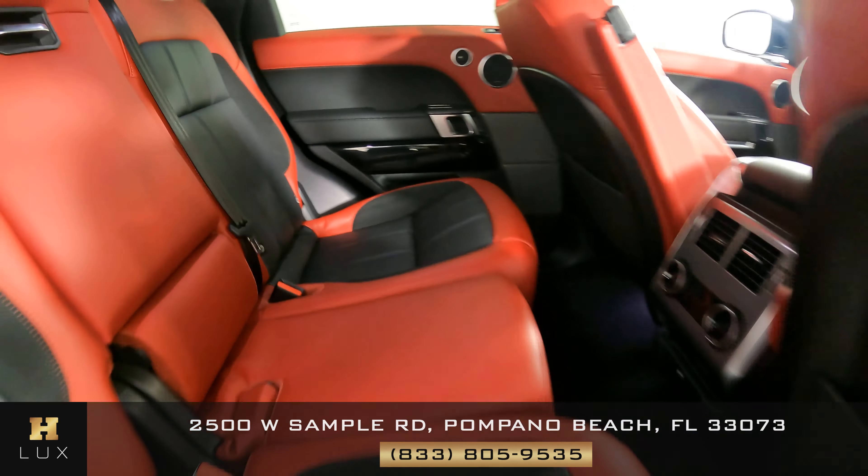Now we're going to have a look at the rest of the interior. Starting with the radio — you can see that the car has navigation, also a backup camera. Let's have a look at the rest of the screens and buttons just to make sure everything is fine. Everything here looks good. Let's have a look at the steering wheel — the controls on the side are in good condition as well.